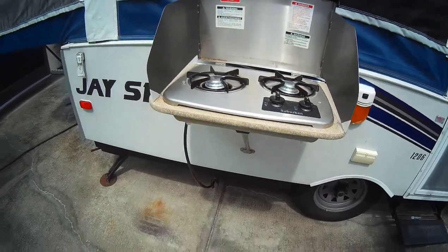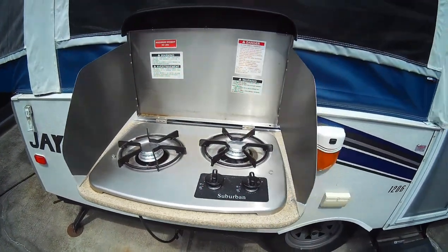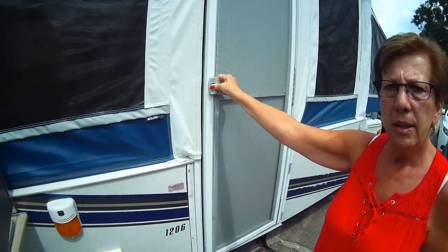There's our cooktop that we can put outside. I was testing it, making sure it worked, and it works. And let's go inside.